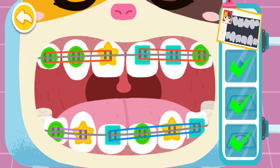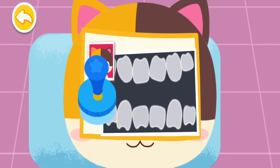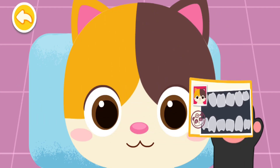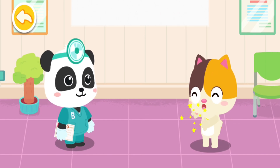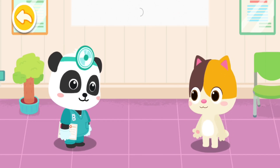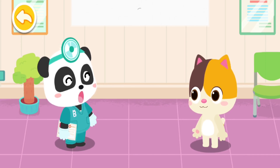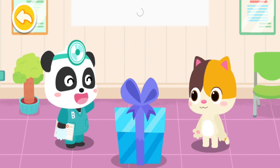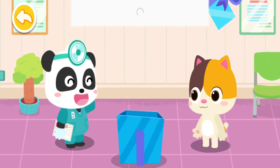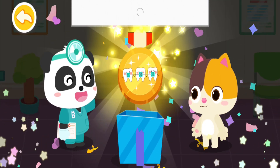Treatment is finished. Put on braces and the teeth will be in perfect alignment after a while. Thank you, Doctor. Brush your teeth regularly, even after you put on braces, so that your teeth can stay clean and even. Amazing! You've got a badge of open teeth!